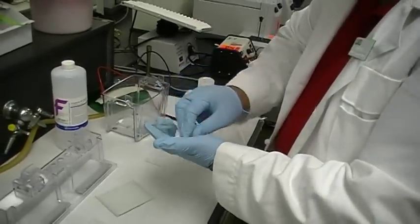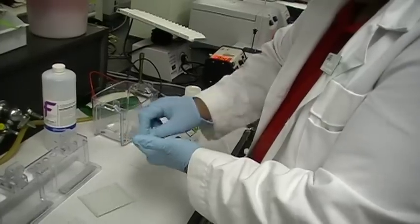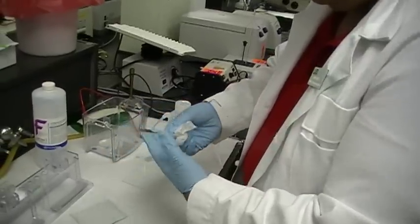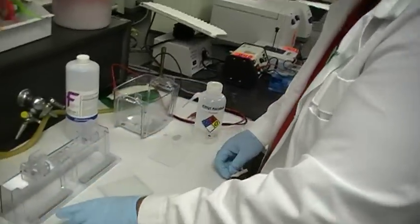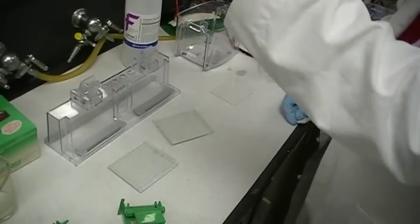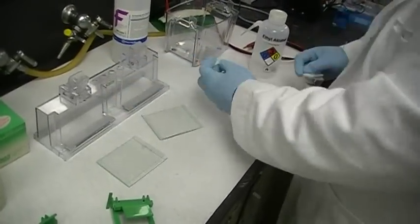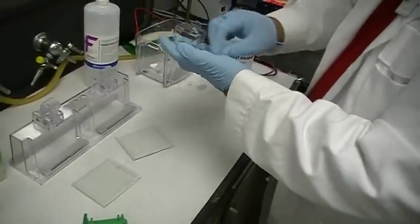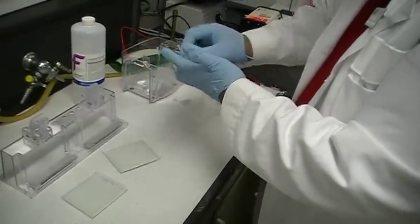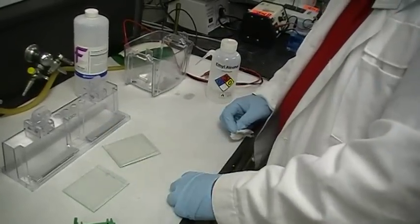Then you take two smaller, skinnier plates with no spacer attached, and you're going to use one or the other side. Since I've chosen to use this side right here, this is the side that I'm going to clean. Squirt some ethanol and clean it off with the Kim wipe. And then lay it on top of the clean plate face down — spacers facing up, clean smaller plate facing down. Take the other one, same thing. Wipe it off, clean it off, and lay it down face down.